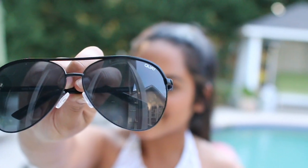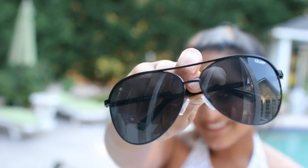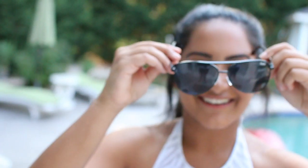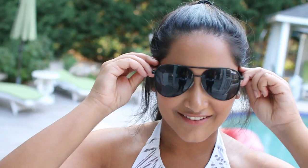So these sunglasses are by the brand Key Australia and they're in the style Vivian Black. I love these sunglasses because first of all they were half the price of the Ray-Bans I wanted, and second of all they fit my face way better than the Ray-Bans because they're a little bit bigger.